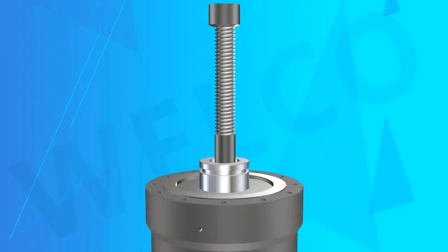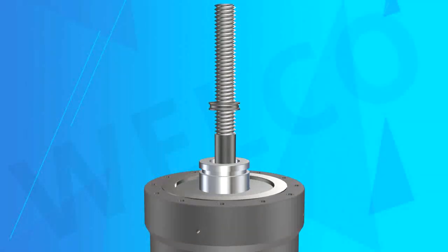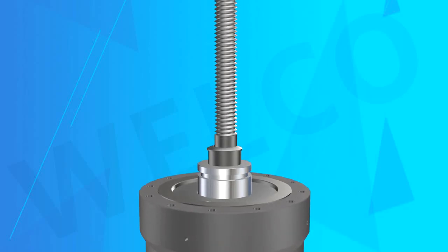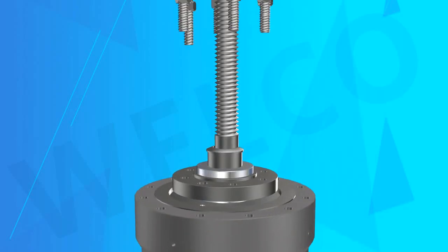Main structure feature 1 — Body and Bonnet Connection Form: Pressure Seal Bonnet. When the valve cavity pressure is bigger, the seal is better and more reliable.